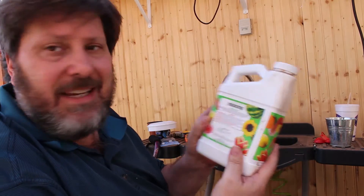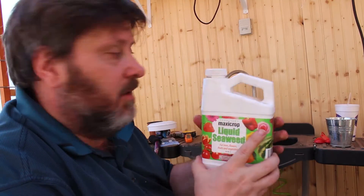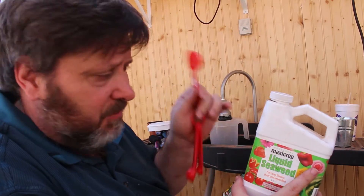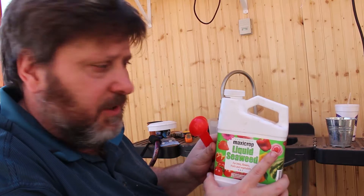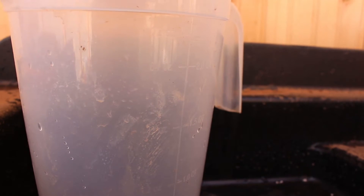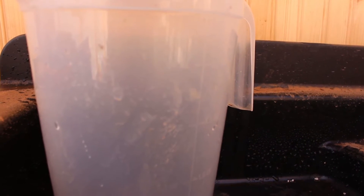The front room smells wonderful, so there's definitely something to this. The instructions for liquid seaweed say one ounce per gallon of water — one tablespoon is half an ounce, so two tablespoons per gallon. This is a 64-ounce container, and there are 128 ounces to a gallon, so I'll need to fill it up twice.